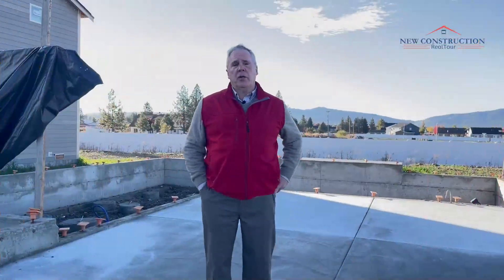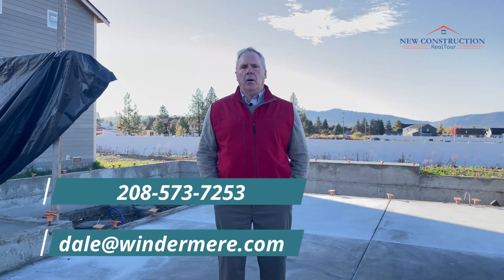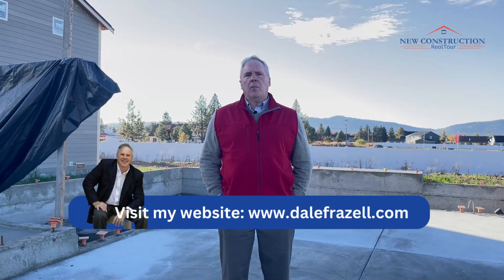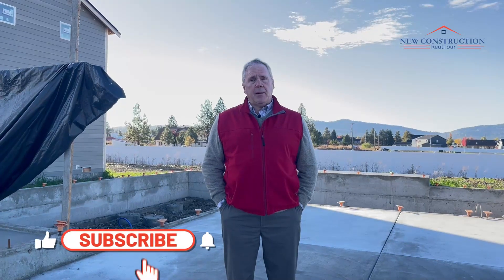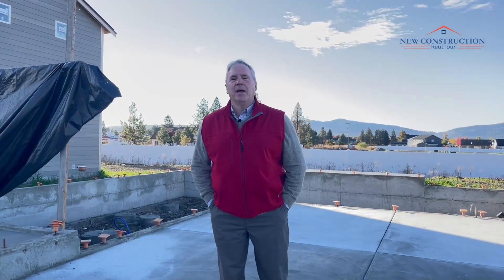I hope you enjoyed today's video. If you have any questions regarding new construction, feel free to reach out to me by text, phone call, or email. Also check out my website, DaleFrazell.com — it's all about new construction, so I think it'd be beneficial. Don't forget to subscribe and hit that bell to be notified. I do make weekly videos. Until next time, take care.